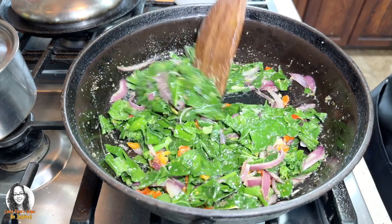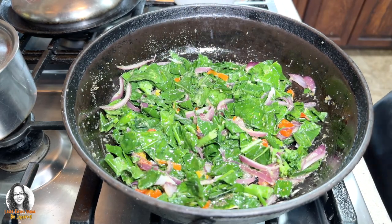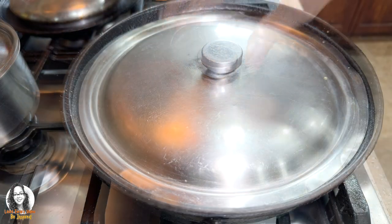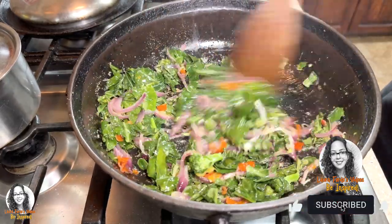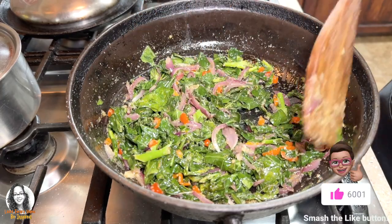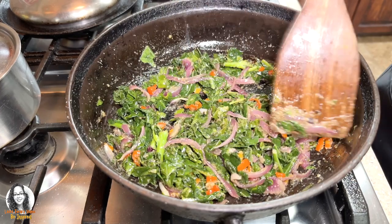I'm going to cover this, turn the fire down to low, and allow this to cook for a few minutes. I've turned off the fire now — I left this to cook down for about three minutes.